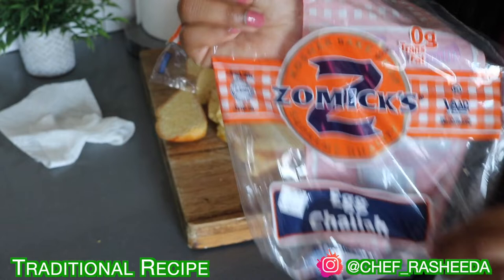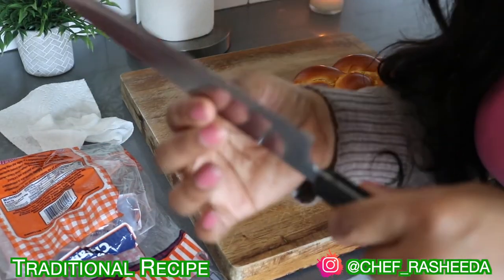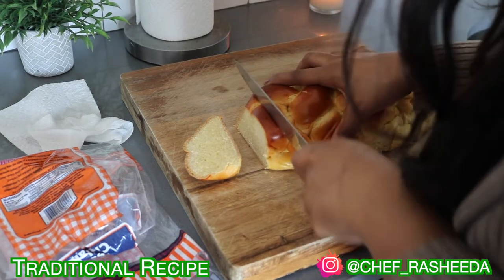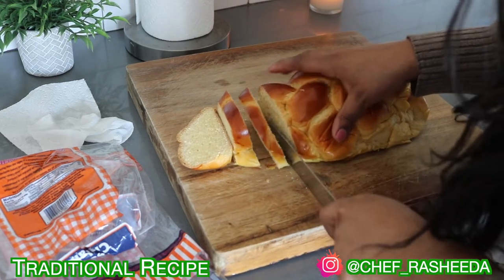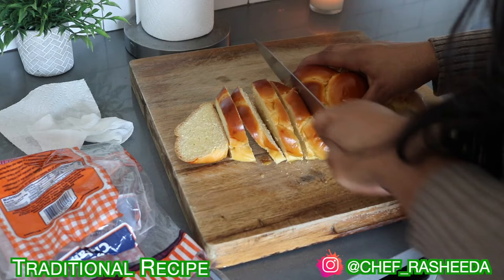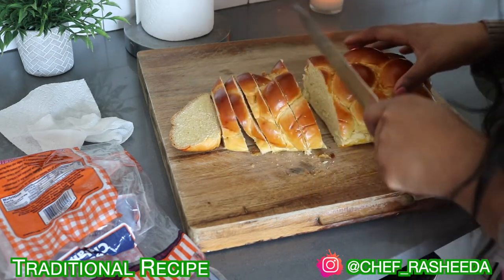I'm showing you guys the brand of challah bread I use — I got it from Fairway, but any brand is fine. The next thing is the type of knife I'm using: a serrated knife. If you have one, great; if not, it's fine. I'm showing you because it makes it a little easier to cut the bread. Mainly you just want to make sure your bread is the same thickness — it doesn't have to be perfectly straight. I'm a lefty doing my best so you can see what I'm doing, but as long as it's the same thickness, you're fine.